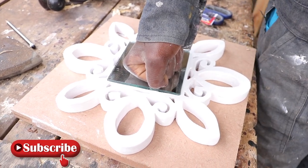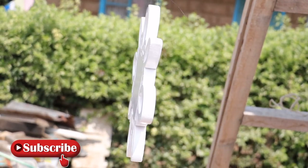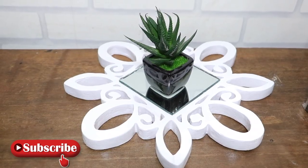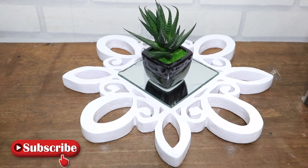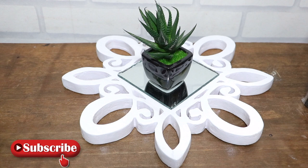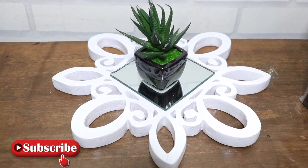Our scalloped scrolling mirror is all done. We are really impressed with the turnout and excited to have such a pretty piece in our home. We tried to style this piece and discovered that it can create a very beautiful centerpiece on your coffee table. You can also tilt it in various angles to create a desired effect.